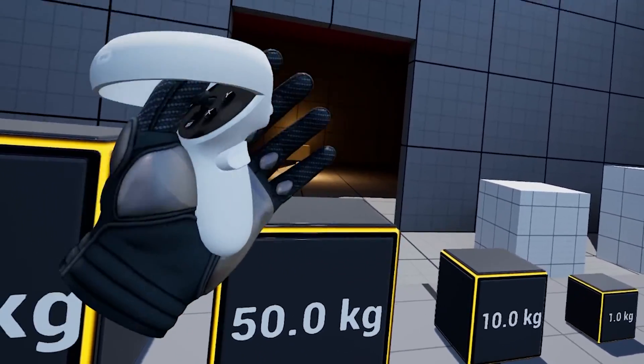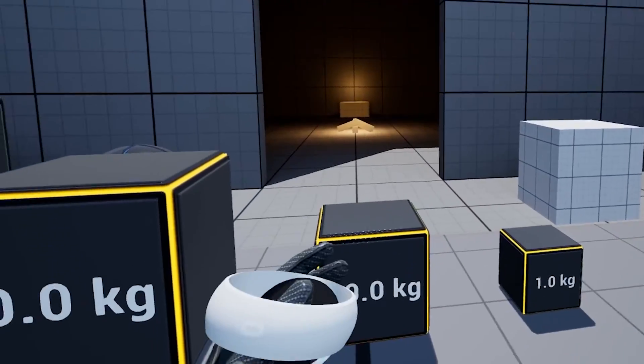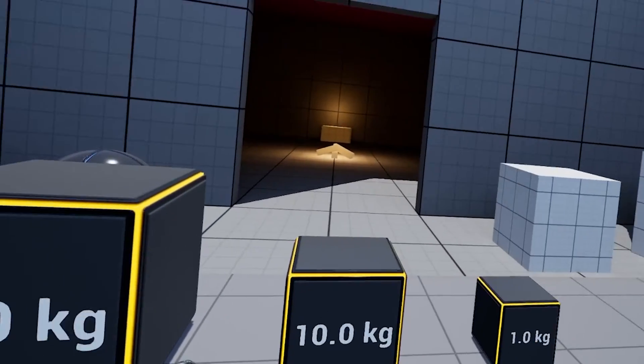Welcome everyone. Today I'm going to show you how to feel the weight of an object. So here we have different cubes: 1kg, 10, 50 and 100.